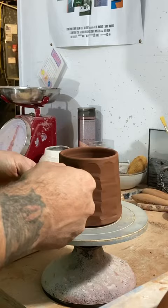And attaching a handle that I pulled that I did not include in this video. Then I'm stamping my little stamp in there, smoothing out the transition of the handle. And there you go — there's your faceted mug.